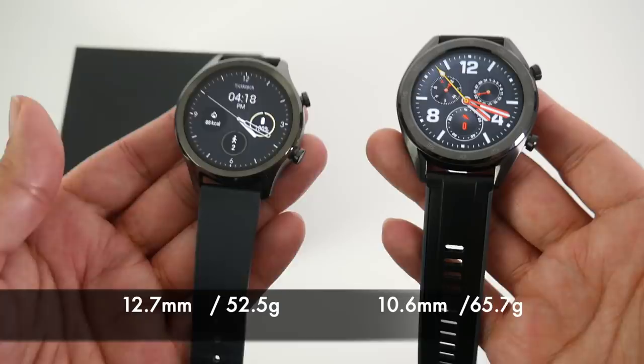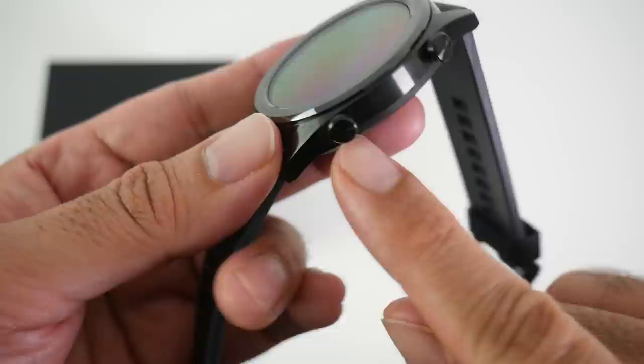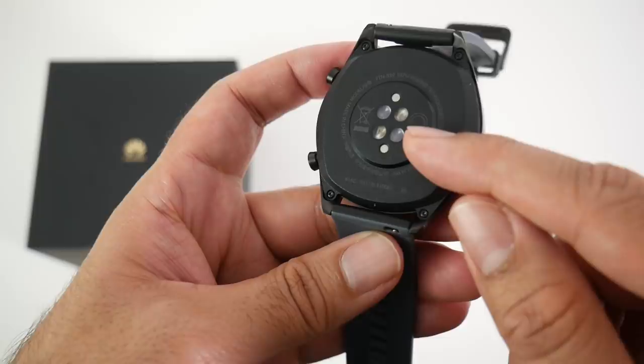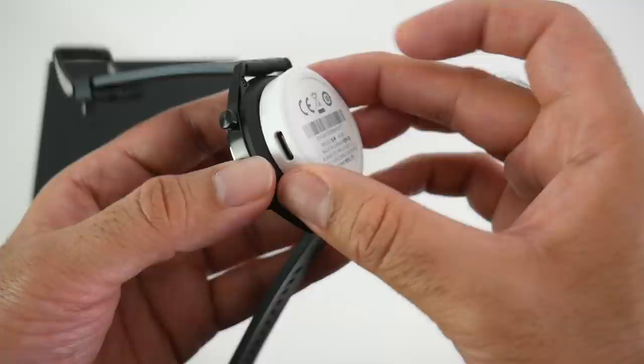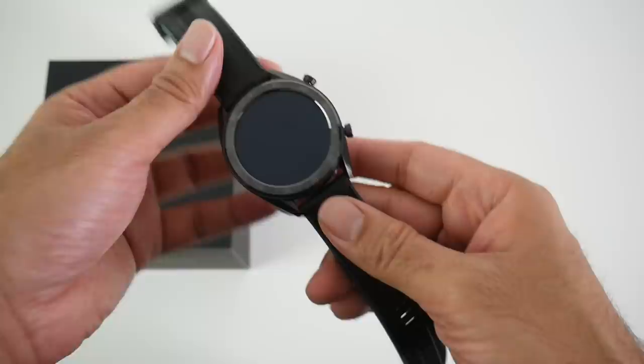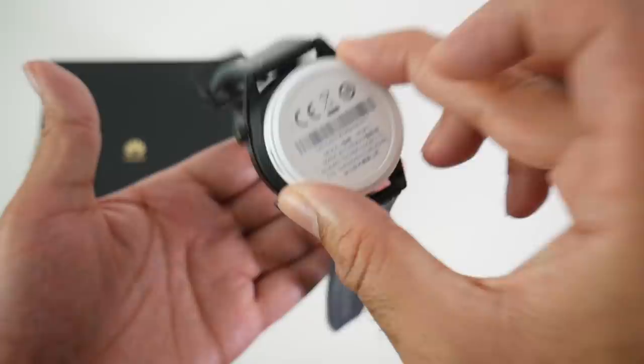On the side of the watch we have a power button and a back button. On the other side there is nothing, and on the back we have our continuous heart rate sensor in the middle and the charger pins on top. The charger has a magnetic connection — it's quite a solid, strong magnet and it's not going anywhere once connected.